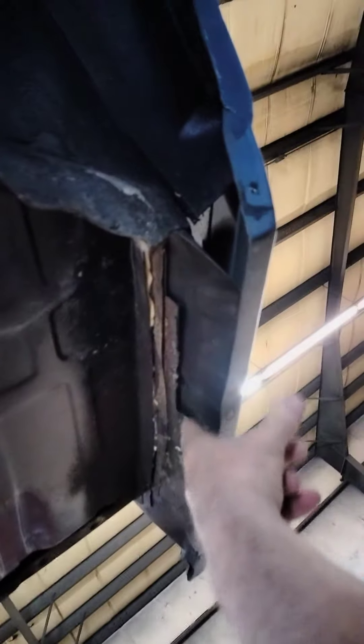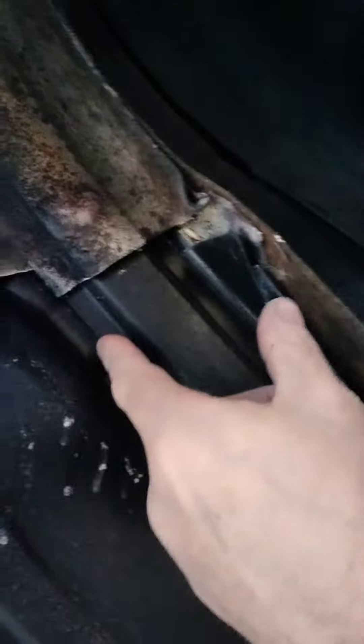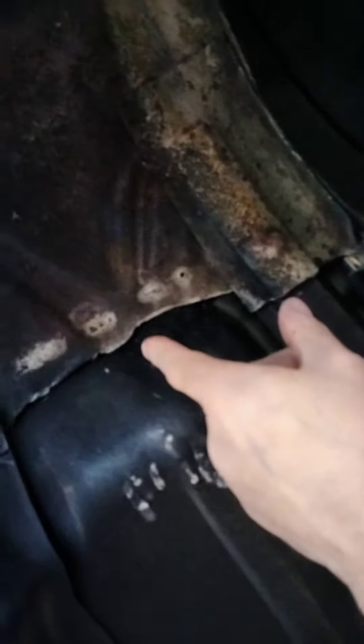This is why a lot of vehicles are different time-wise, because you have this piece here that needs to be cut off, that piece there that needs to be cut off. As you can see, there's already some work done here and there.